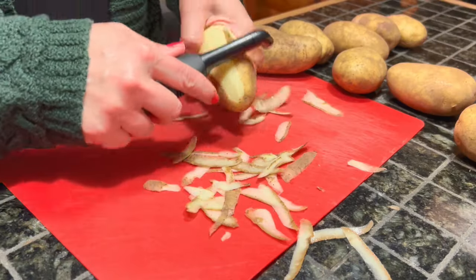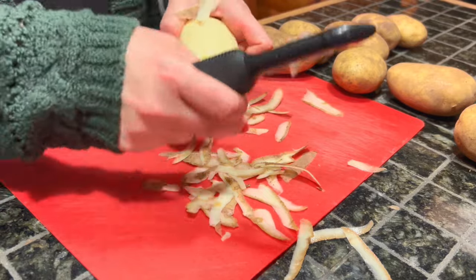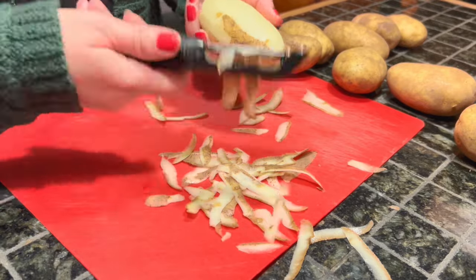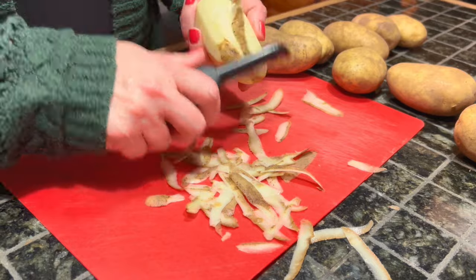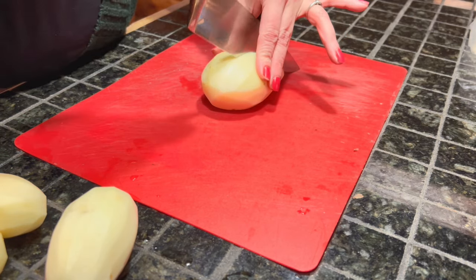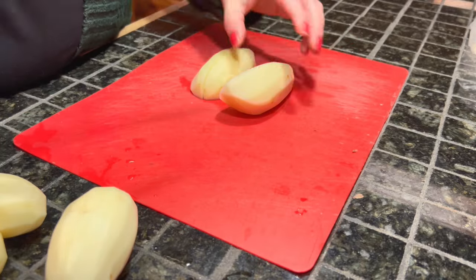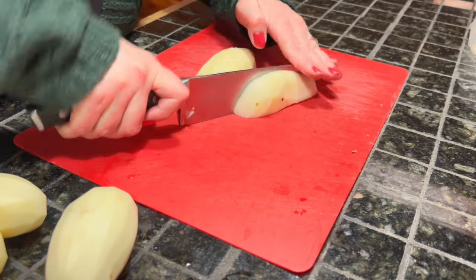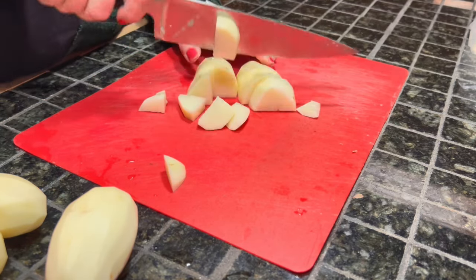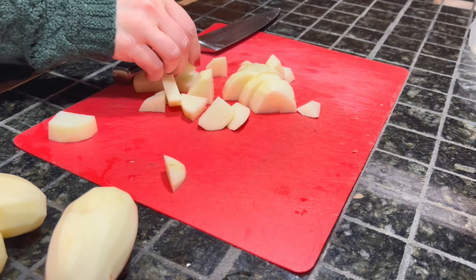Try not to cry. Next, we're going to take about 8-9 medium-sized russet potatoes and we're just going to peel those. If you are using red skins, I would recommend leaving the skin on — it looks beautiful and it does not affect the taste at all. Then you're going to want to dice your potatoes into bite-sized pieces, no larger than an inch.